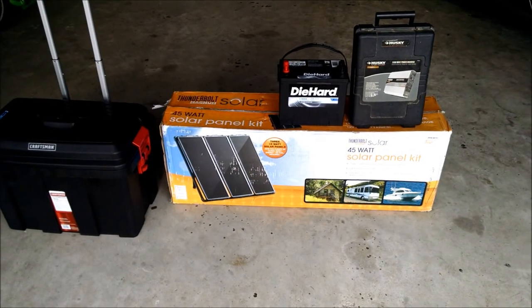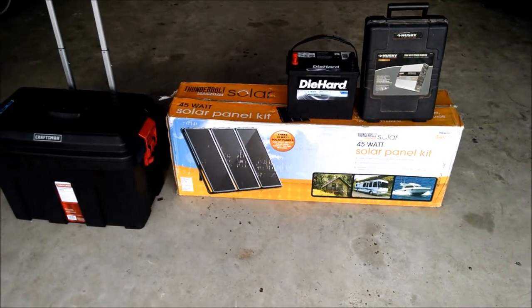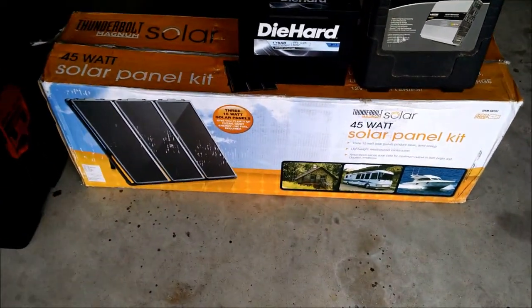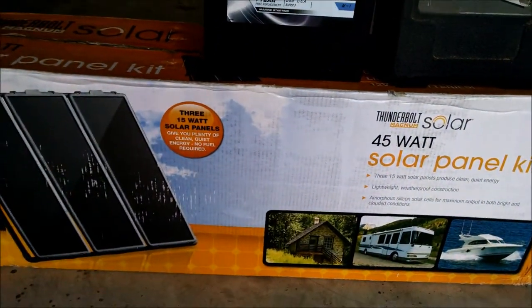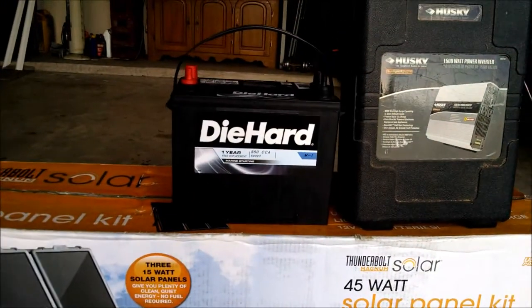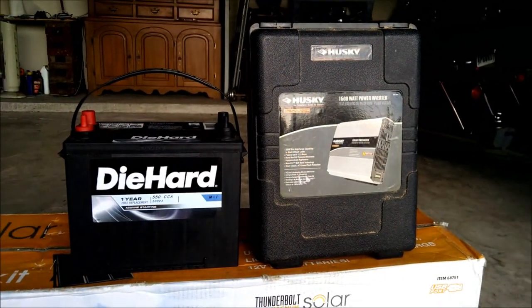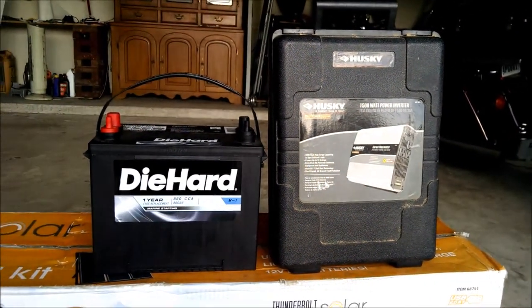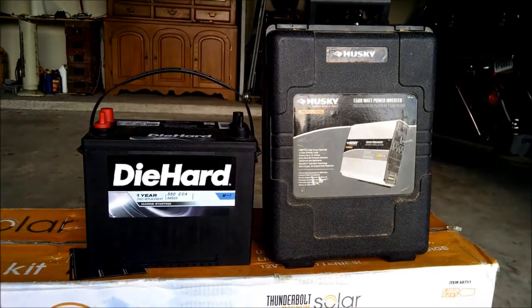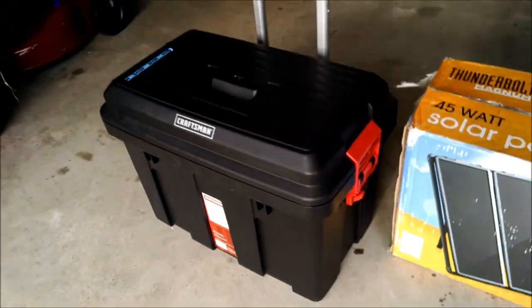Hi, this is Steve and this is the start of my portable solar panel generator. I'm going to use a 45 watt solar panel kit by Thunderbolt Magnum Solar, a diehard deep cycle marine battery, and a 1500 watt Husky power inverter — probably a lot larger than what I need, but it was something I had on hand.